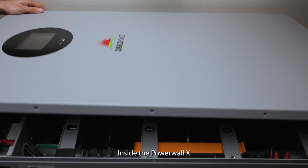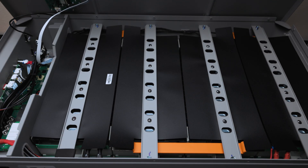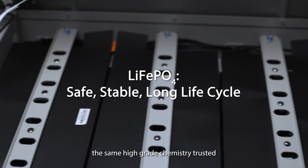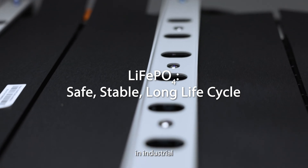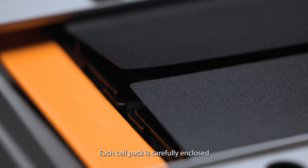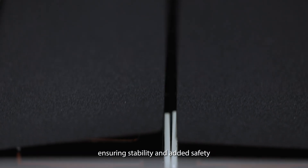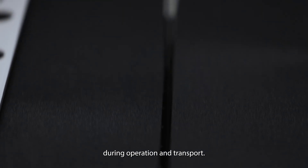Inside the Powerwall X, every detail is built for performance and longevity. Here you can see the individual LiFePO4 cells, the same high-grade chemistry trusted in industrial and automotive applications. Each cell pack is carefully enclosed and reinforced with protective covers, ensuring stability and added safety during operation and transport.